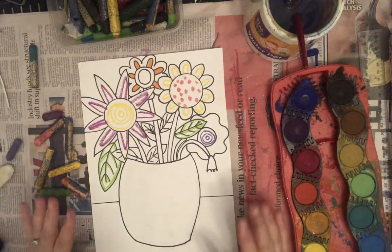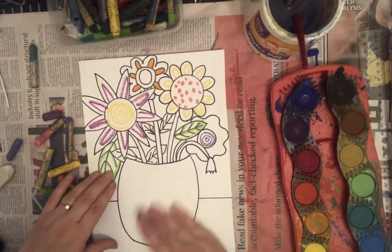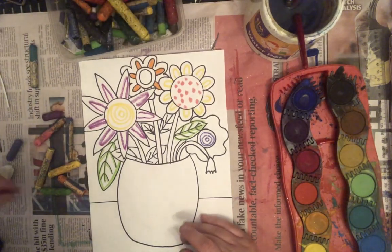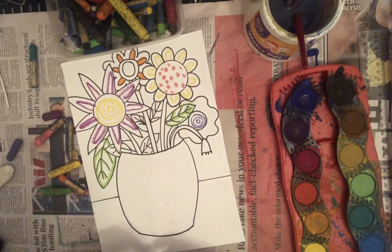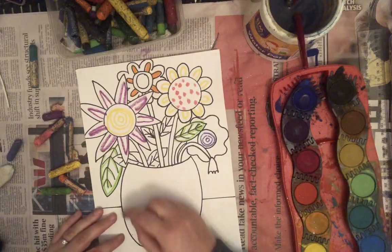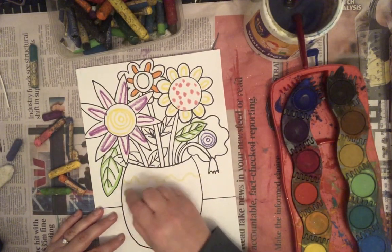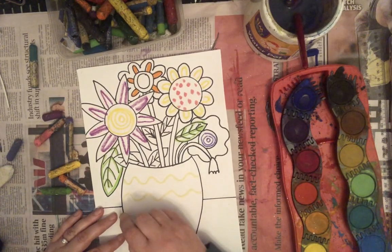Just a few different designs on your flowers will poke through the watercolor paint. Once you've done some designs, you might want to add some designs onto your vase or even on your table — it's totally up to you. Let's go for some wavy lines, just to add a little bit of interest.